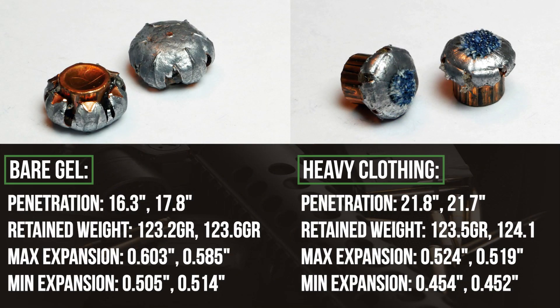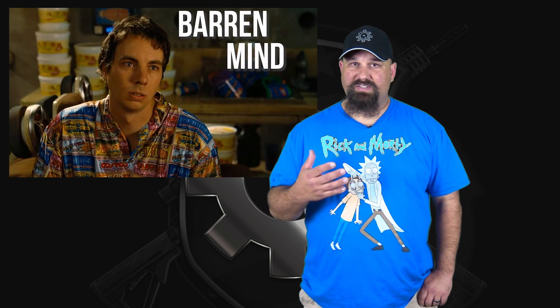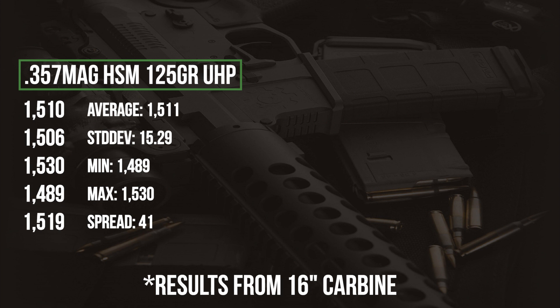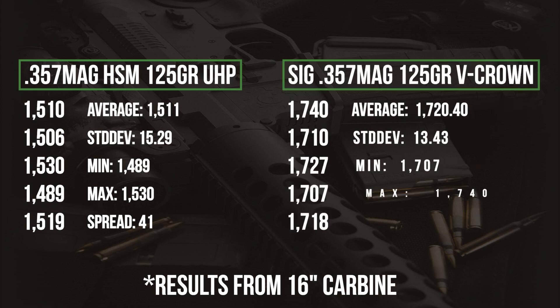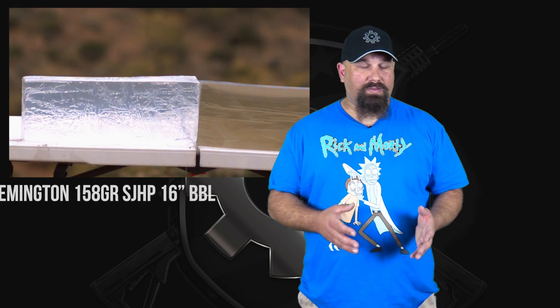The temporary stretch cavity that we saw on the high speed was pretty impressive. The bare gel performance was ideal. The penetration in the heavy clothing test was a little over max, but the retained weight in both cases was perfect. So what do we think? Well, it did okay. The numbers are decent, but bear in mind this is supposed to be .357 mag from a 16-inch carbine. A 125 grain .357 Magnum from a 16-inch barrel ought to be doing around 1700 feet per second, if not faster. In other cases, a .357 Magnum from a 16-inch barrel looks about like an intermediate rifle cartridge like .300 AAC or .556 or something.